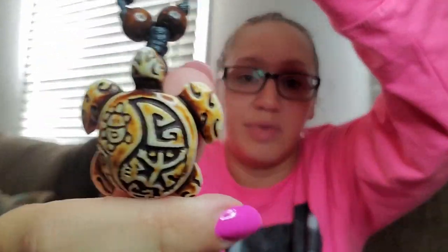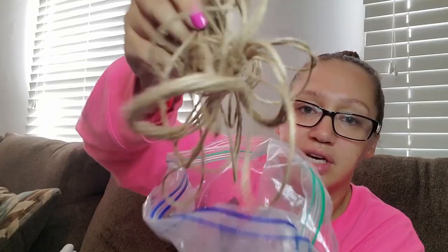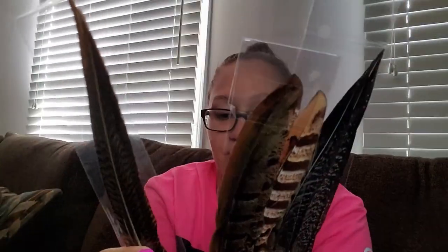I also have some rope-like material that I don't know if I'll use yet, and these pheasant-type feathers. I like that they look really earthy, which is why I got them. I saw many different kinds of feathers in other people's headdresses — I never saw the same feathers twice — so everything I saw were really beautiful and inspiring pieces.